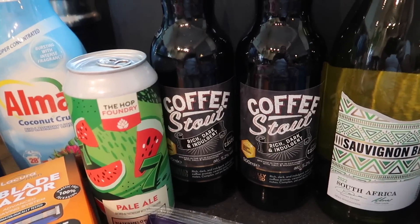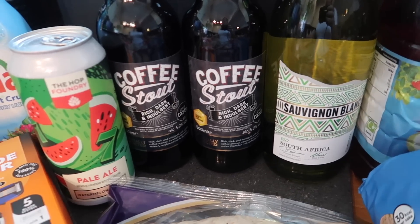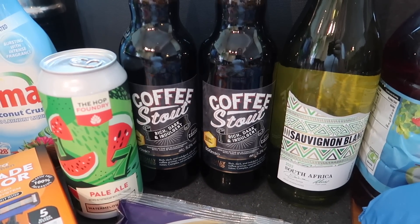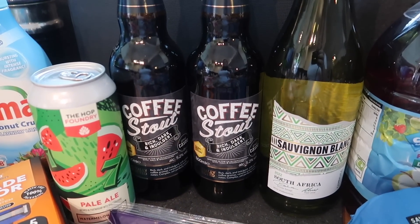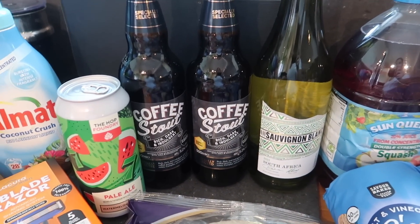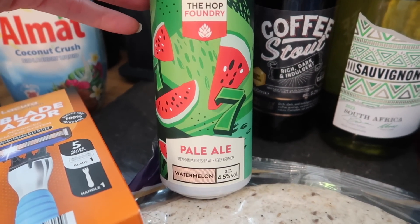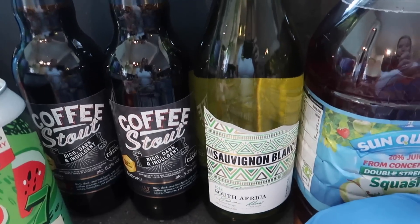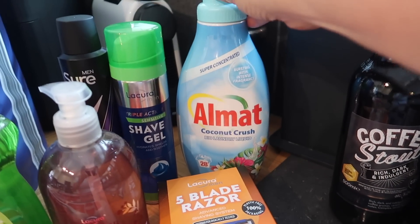I bought Steve some coffee stout — really really nice if you like strong coffee and really deep dark stout. We also went to a pub at the weekend and had a coconut pale ale at about 8.2%, it was amazing — literally my favourite drink ever now, though it was nine pounds a pint. I got a watermelon Hop Foundry pale ale to try, and since he's got two I need two as well, so I also got a bottle of South African sauvignon blanc.